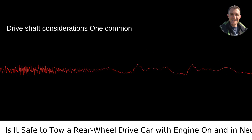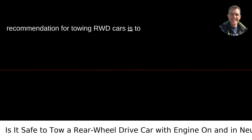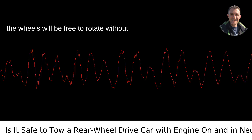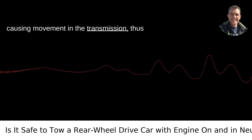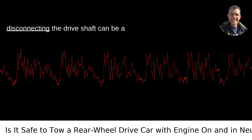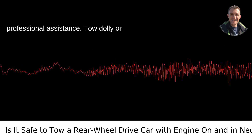Driveshaft considerations: One common recommendation for towing RWD cars is to disconnect the driveshaft. By doing this, the wheels will be free to rotate without causing movement in the transmission, thus preventing potential damage. However, disconnecting the driveshaft can be a complicated process that may require professional assistance.